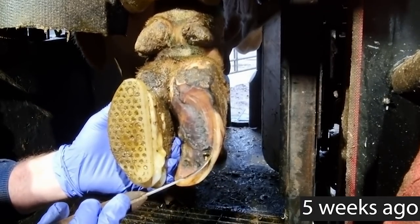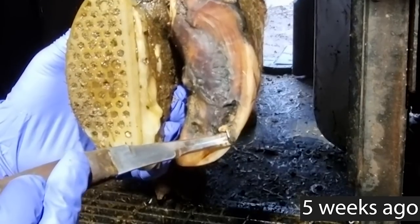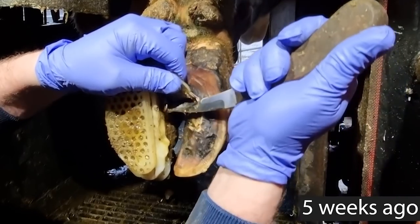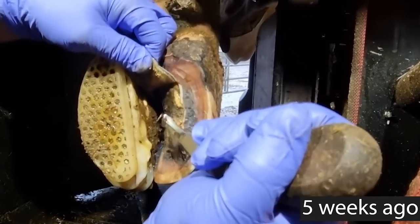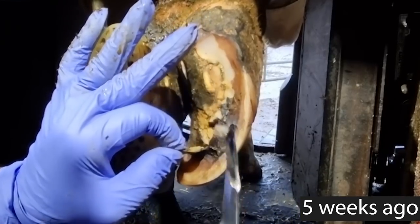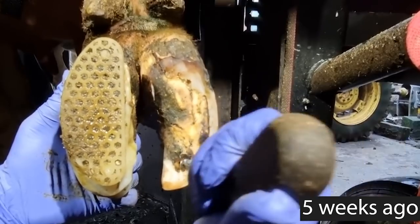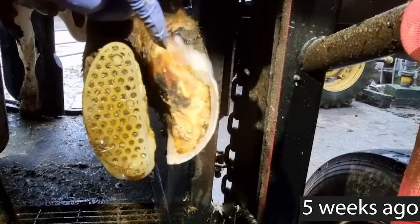As you can see, there was congealed pus emanating from the site that originally caused the problem. The solar horn itself was peeling away, which is exactly what we wanted, and actually caused by the iodine. This helps to protect the new horn growing underneath, but there was still loose horn which needed to come away to prevent new problems from arising.